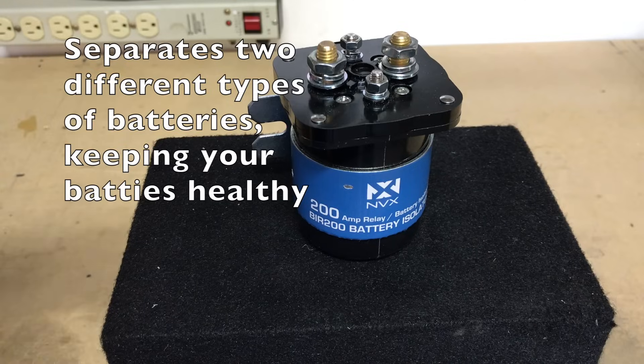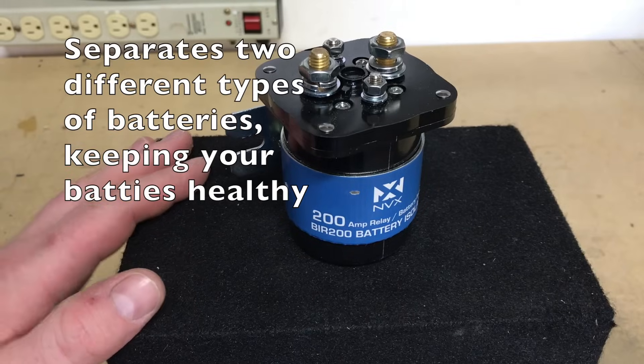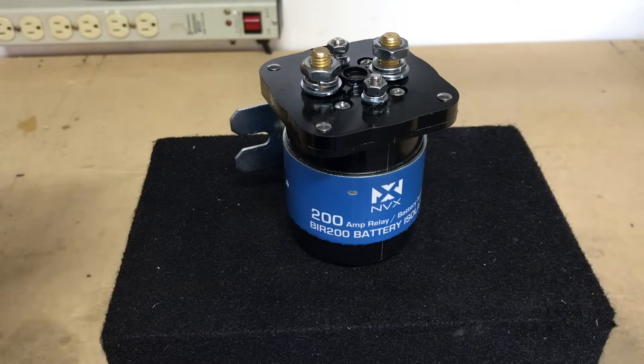Battery isolators can also be used depending on the types of batteries you're running in your car. For example, if you're running a lead acid battery up underneath the hood and a sealed AGM battery in the trunk, it's best when the car is not being used to separate those, as one may drain the other.